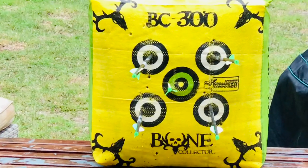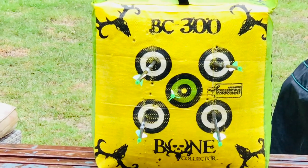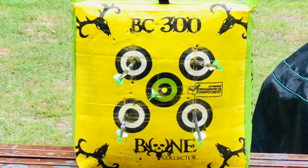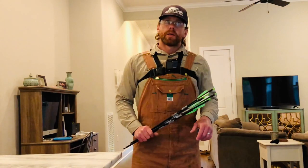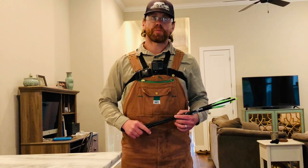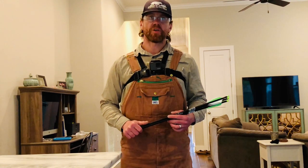Not a bad group at 20 yards. That last shot shaded just a hair to the left — my wife and son distracted me — but still well within our one-inch expectation. Now we're going to back it up to 25 yards. As a side note, I did have my crossbow set in for the top pin with the included Barnett scope at 20 yards.